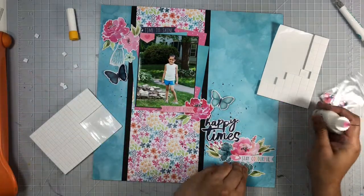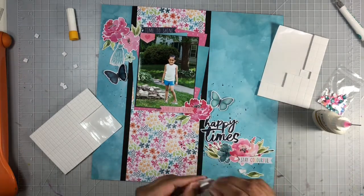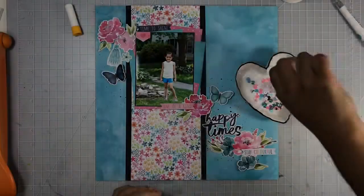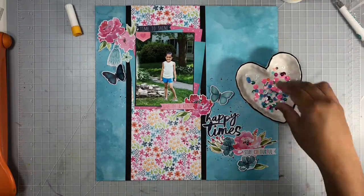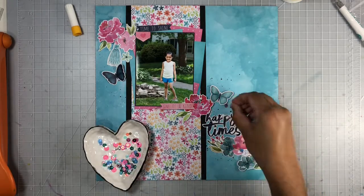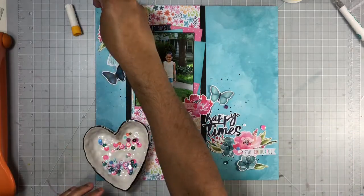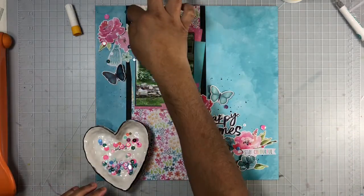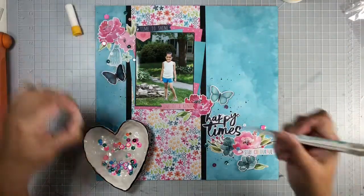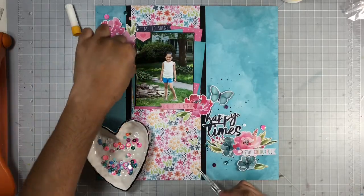Next I sprinkled some sequins around — the sequin mix is from Spiegel Mom Scraps, made exclusively for the Secret Not Secret Kids Club and for the Happiness collection as well. I basically threw a bunch of sequins around my clusters, then went in and made sure everyone was exactly where I wanted before adhering them using my liquid adhesive.